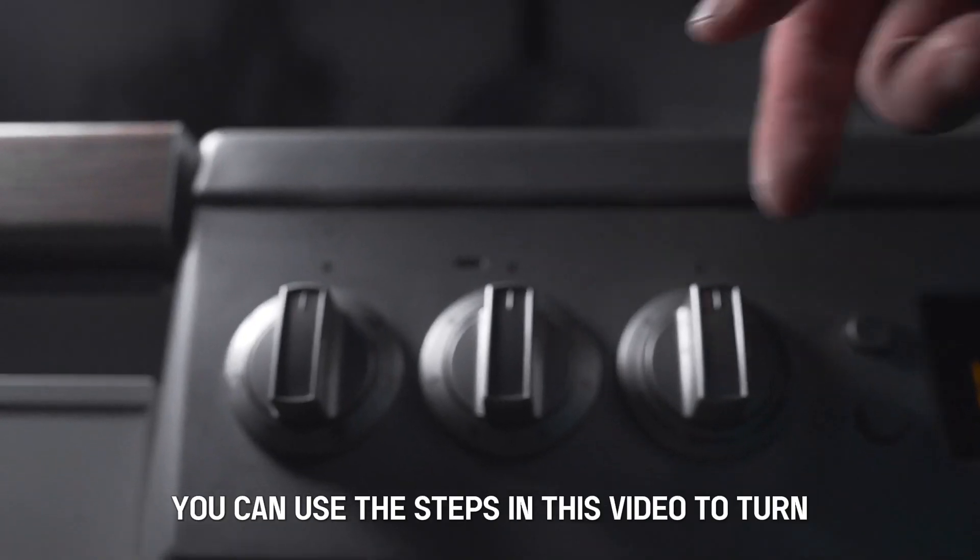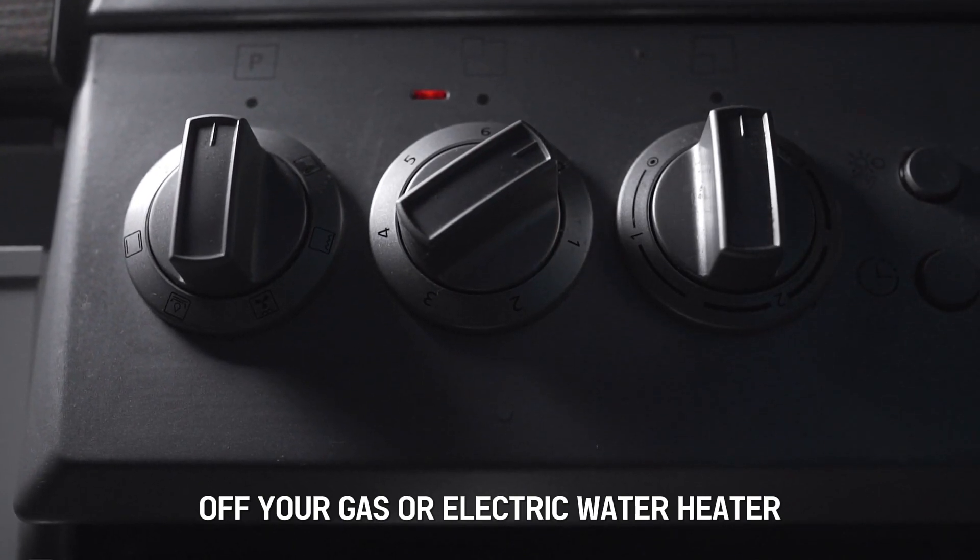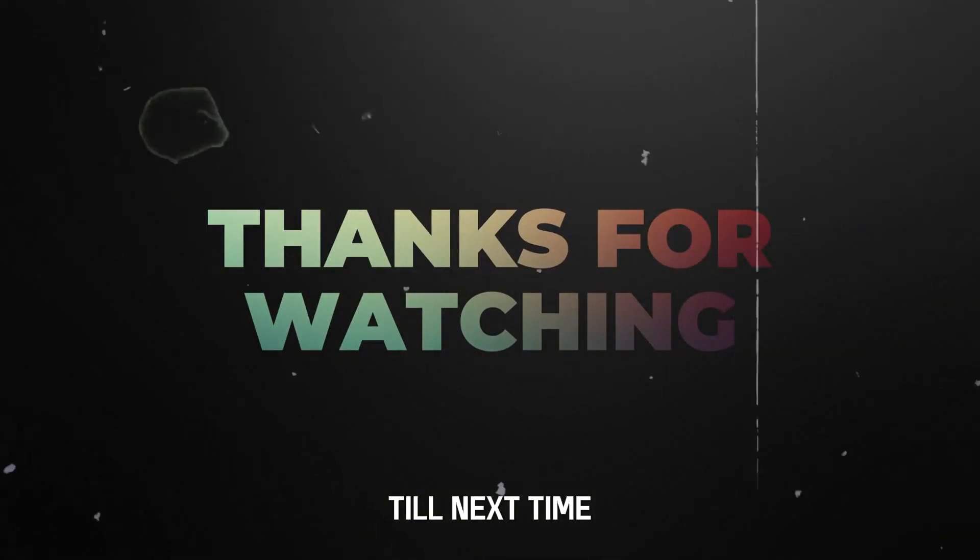So, there you have it. You can use the steps in this video to turn off your gas or electric water heater. Thanks for watching. Till next time.